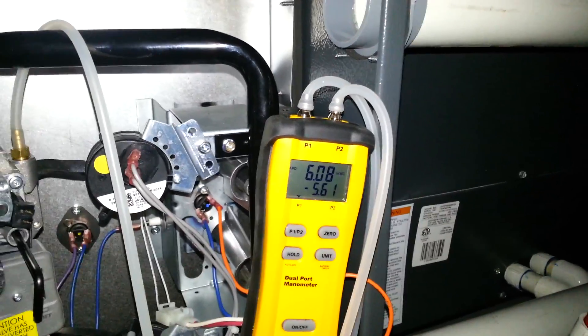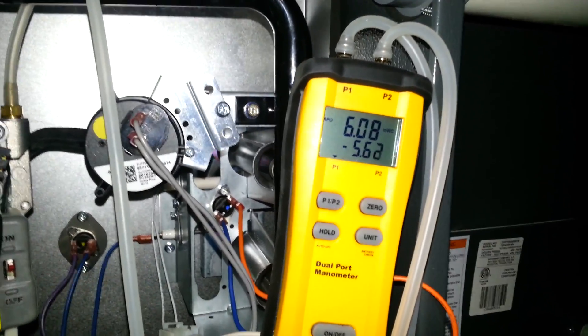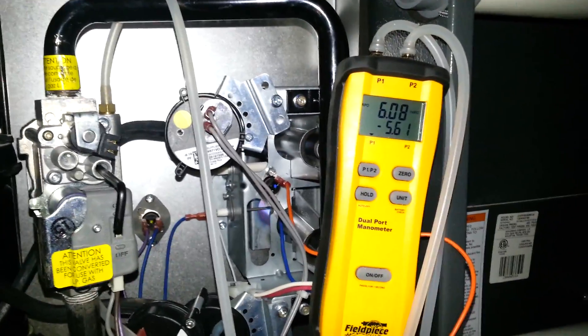We have 6.0 inches of water column coming out. The difference between the pressure coming in is 5.6. So all together we have 11.7 inches of gas pressure feeding this furnace. That's low stage.